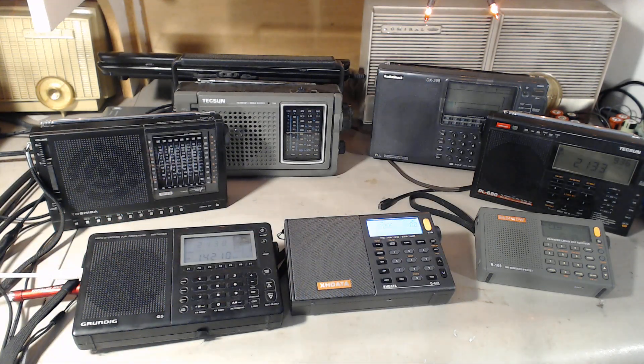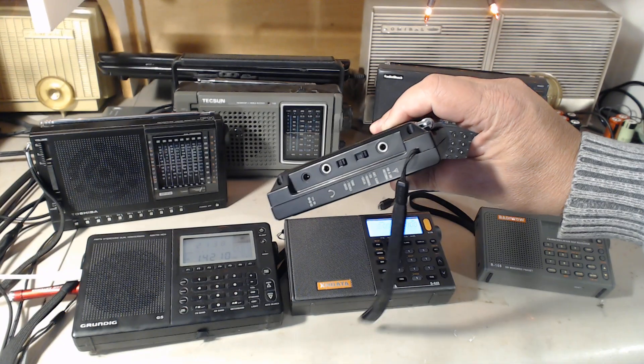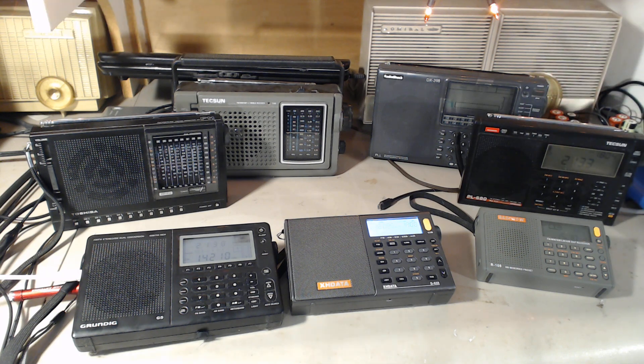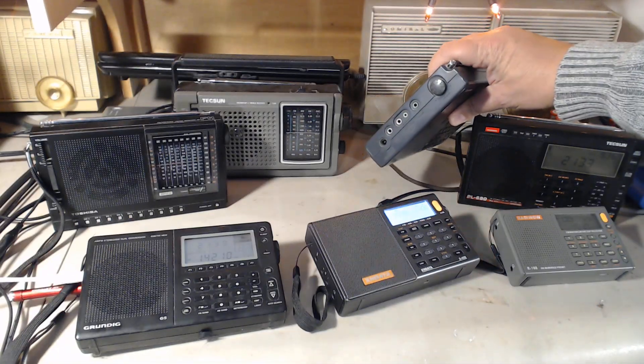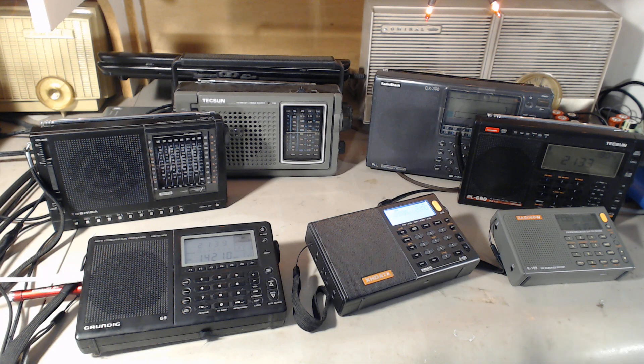The chosen radios all have antenna inputs that I can use for the loop. So if you ever want to buy a combo — say a portable radio and an MLA30 loop — the best thing to do is get a portable radio that has an antenna input. They all have antenna inputs here, even the old RadioShack has one at the top. It's easier to hook up and then you'll have the loop antenna.